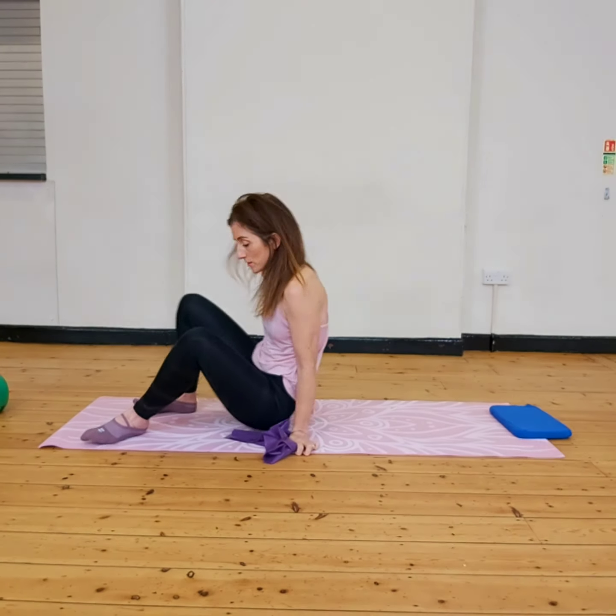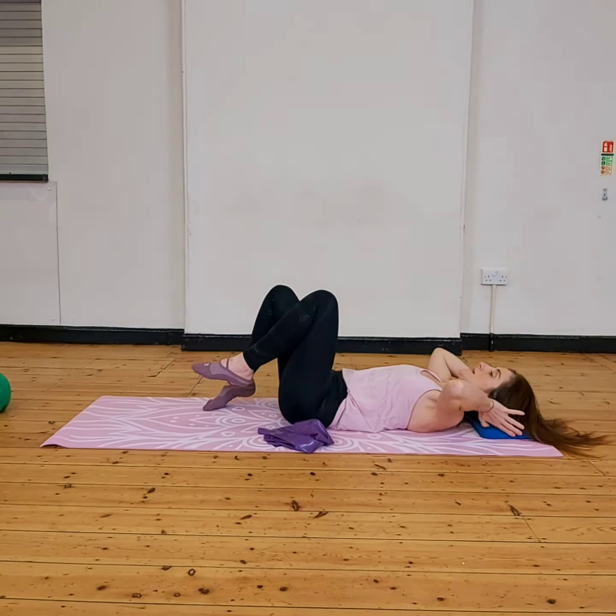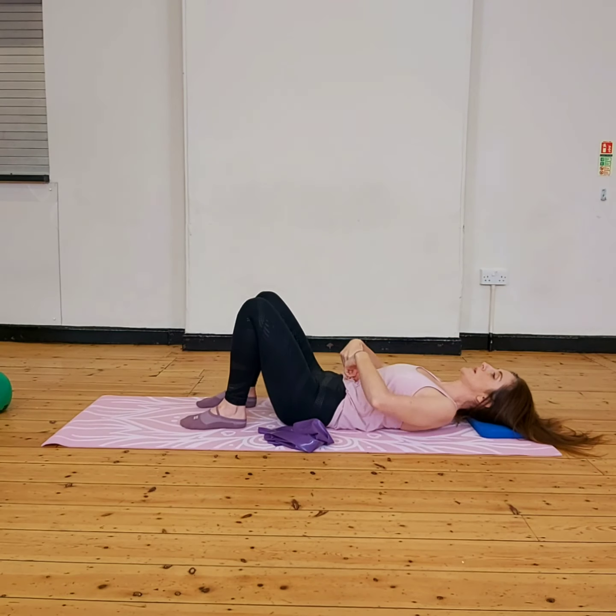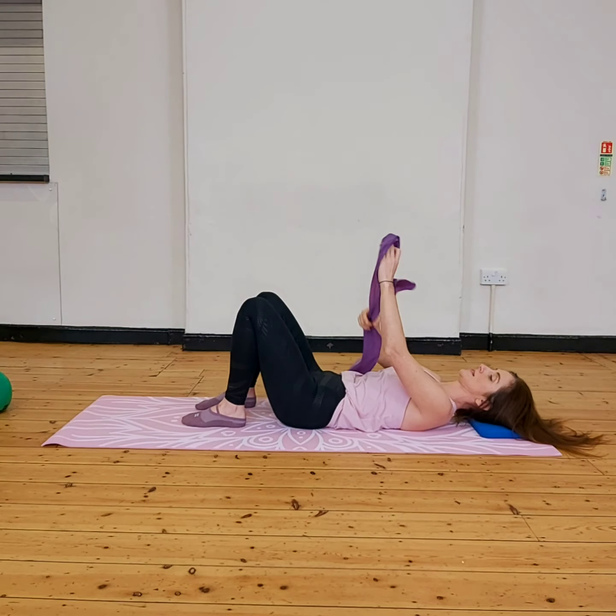Always setting yourself up in a good setup position. I'm going to use the pillow to help give you that nice easy line with the hips, belly button towards the floor. Then you've got your lower abdominals engaged and taking the band.